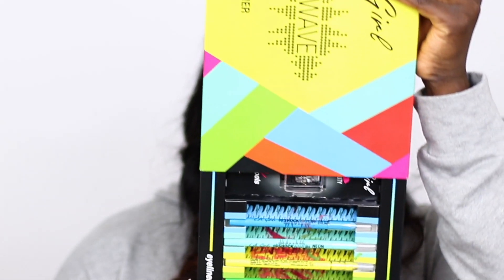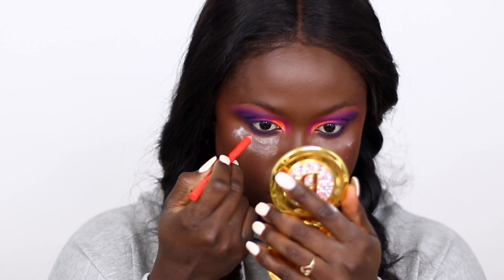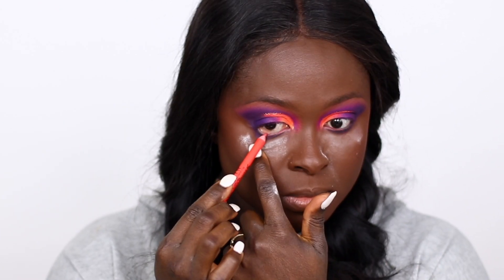After that I used the LA Colors Super Shock — they sent us their eyeliners and lip liners — but this one wasn't showing up on my face. I don't know if I was using the lip liner instead of the eyeliner, but it just wasn't working.